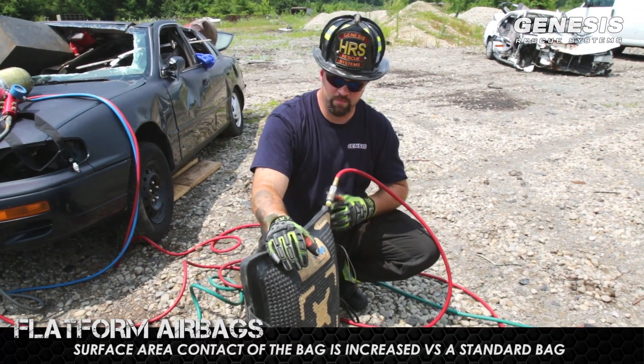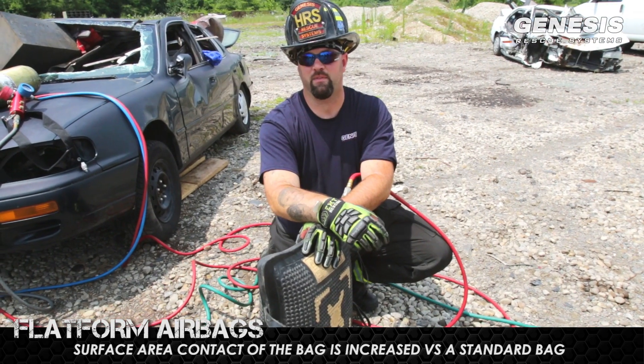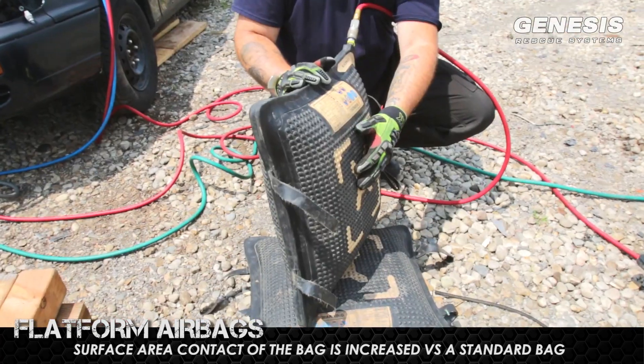Let's start with the flatform bags. With the flatforms, the recommendation is that you can now use three bags high when lifting rather than only two that you might be used to. As you can see, the bags, when blown completely, form flat on the bottom and the top surface.